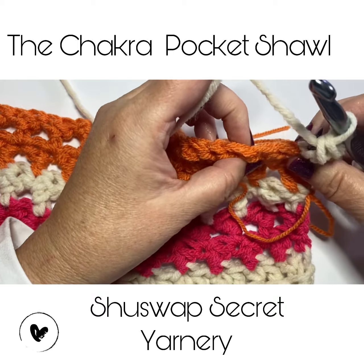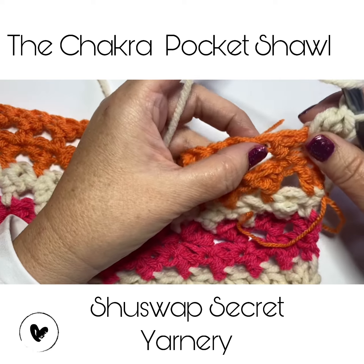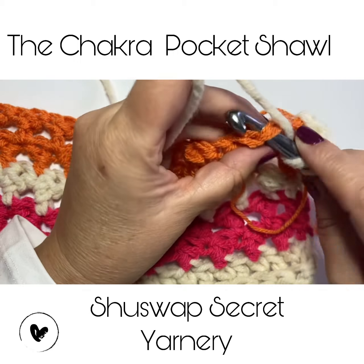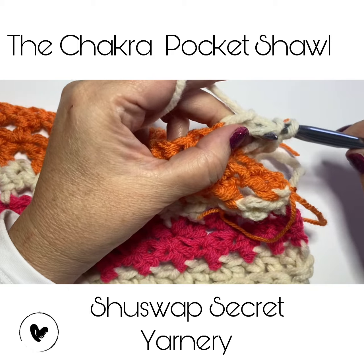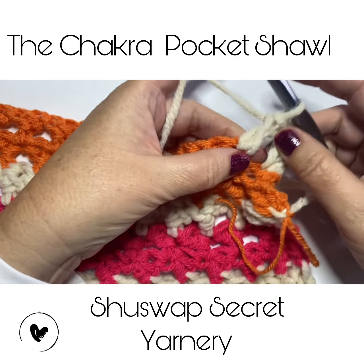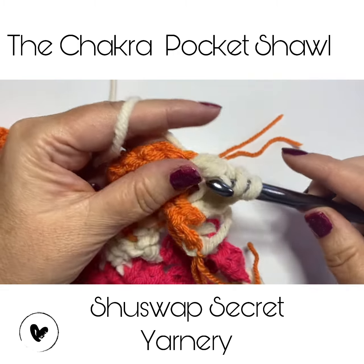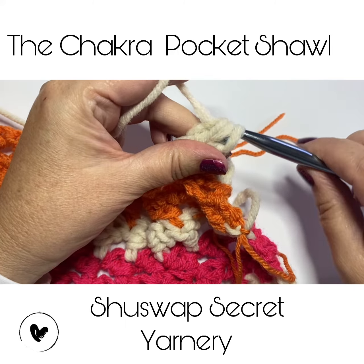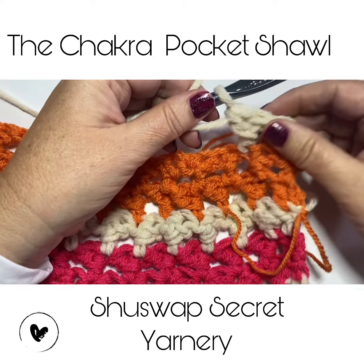I'm going to skip this first stitch and go into the second stitch — this is a double crochet wrap, and I'll show you how to do that. Yarn over once, go through both loops, pull up a loop, yarn over, pull through two loops, and yarn over, pull through two loops. Then for the double crochet wrap: yarn over, go around the body of the double crochet, bring up a loop so you have three loops, yarn over, go through two loops, yarn over, go through two loops. There you have your double crochet wrap.